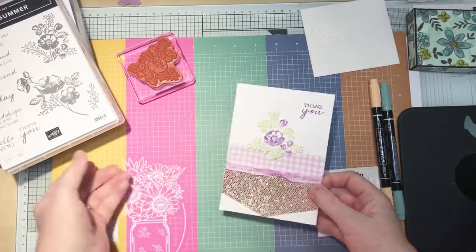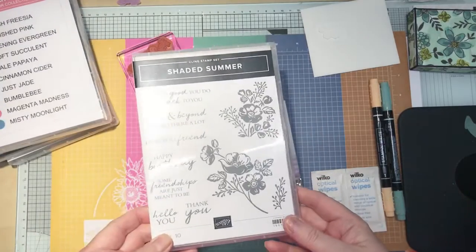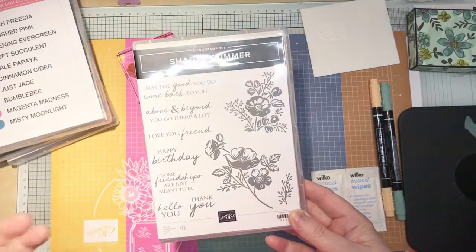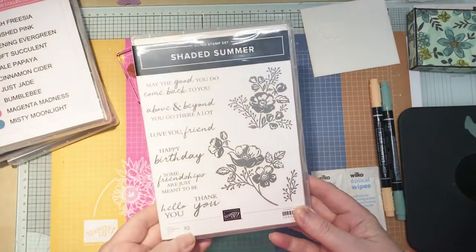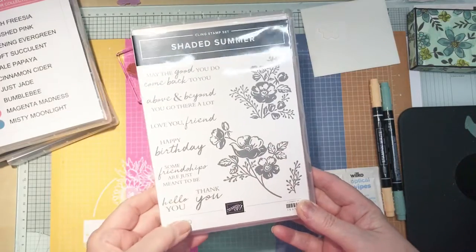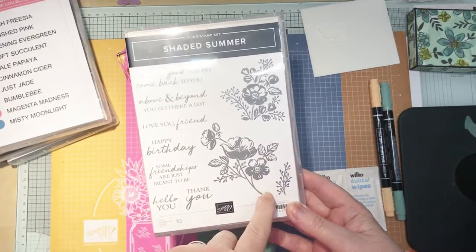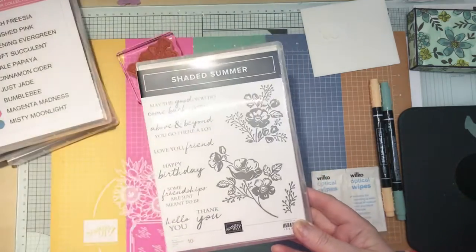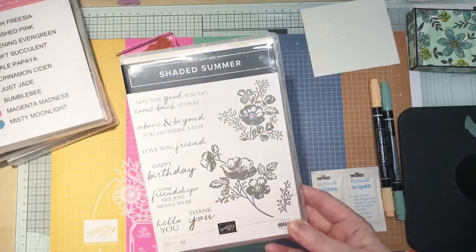Today I'm going to carry on and use the Shaded Summer again. Until I saw the dies in the Sale-a-bration catalogue I really hadn't noticed this, but having now got it I'm absolutely in love with it, and the fonts are just to die for. Last week we used this flower here, and this week we're going to use this smaller one.